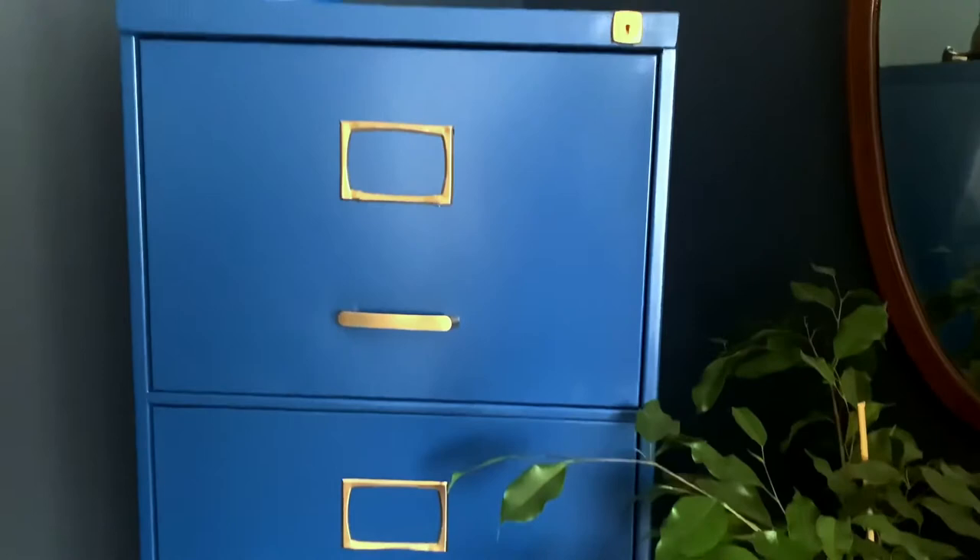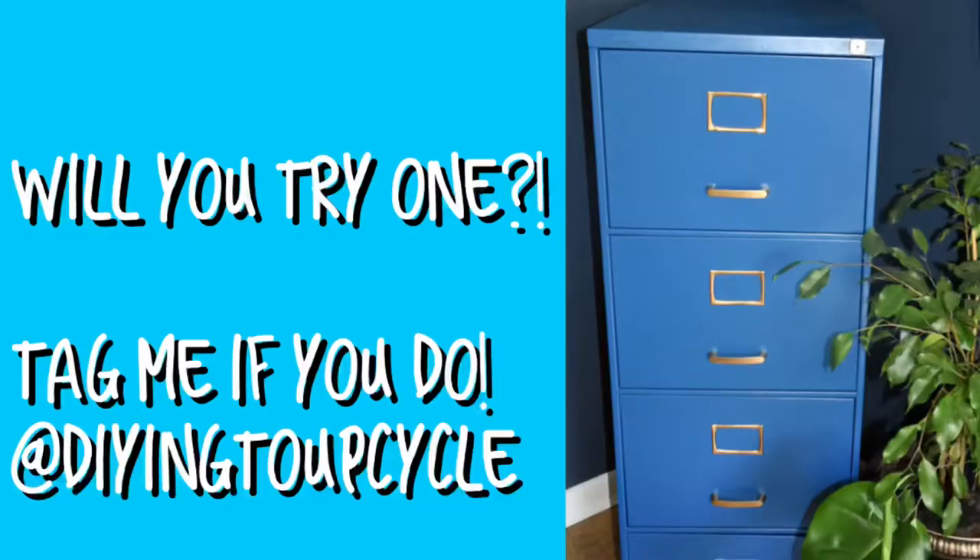I hope you found this video useful, and if you decide to try a cabinet yourself, let me know.